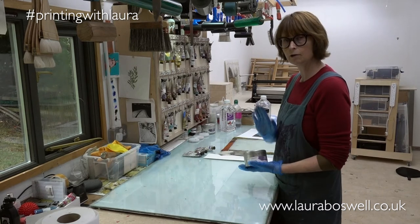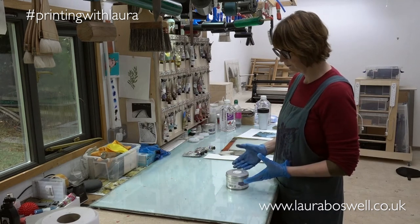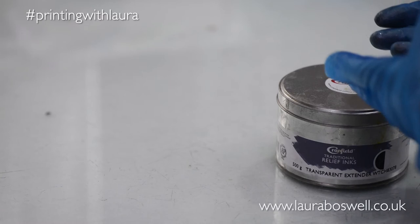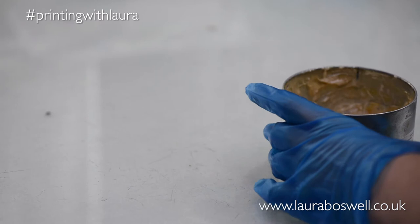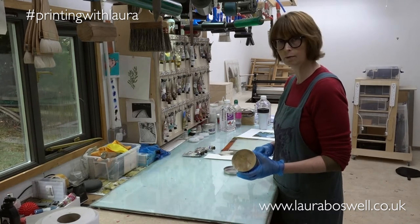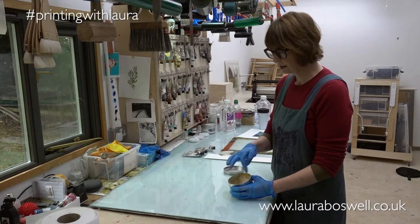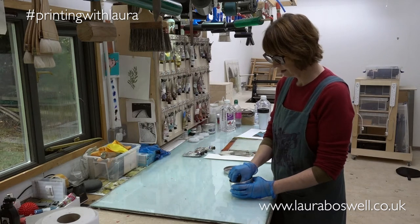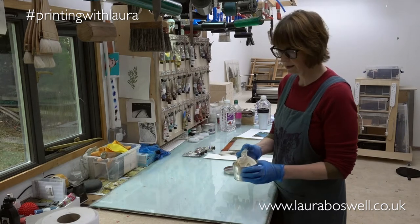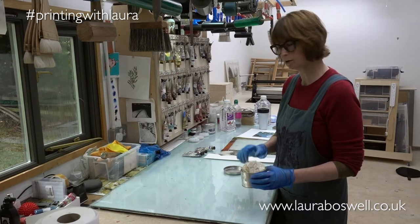Here I've got a tin of extender — I use a lot of extender, so it's really worth having a whole tin. Extender, if you are new to my channel, is ink with no color in it, and it's going to give me some transparency in the colors that I mix. I always replace the plastic acetate lid with strong polythene so that when I open it up it won't tear, and I can push it back down to keep things clean.